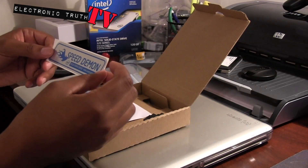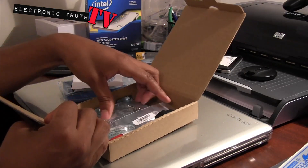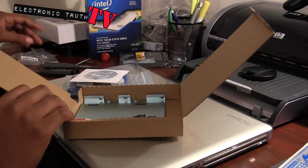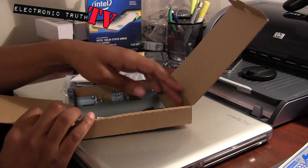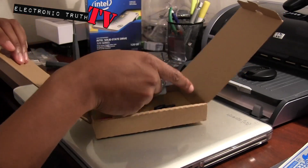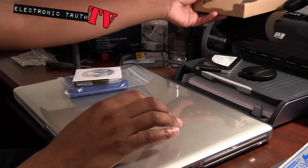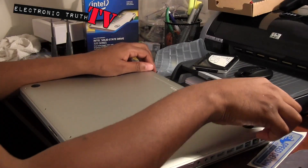You get a speed demon sticker which I think is sweet - I will actually be using that. Got an installation guide which I won't be using, got a bunch of screws which I probably won't be using, got a piece of crap screwdriver which I won't be using because I've got my own torx and regular screwdrivers. There is a tray for mounting this if you were to mount it in a desktop computer, and you got your SATA connector. It's got a lot of good stuff in here that I won't be using, but I'll keep it just in case.